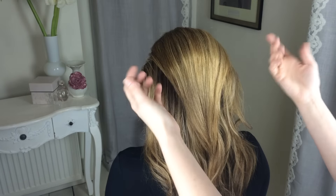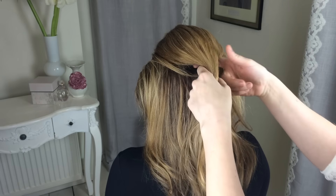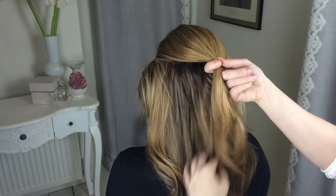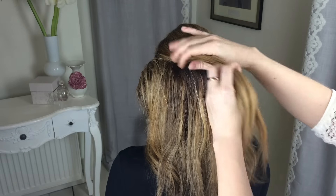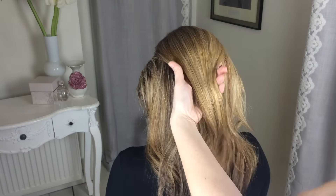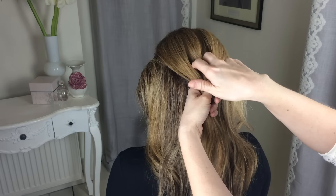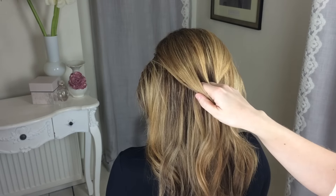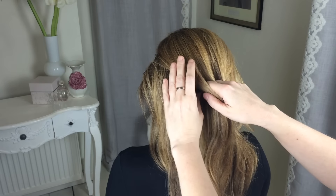To start the style I'm going to take big sections so it doesn't take long. You can take smaller sections if you want, but I'm going to take big chunky ones. Take the top section of hair and divide that section into three — I just put my two fingers through the hair into the middle like that.